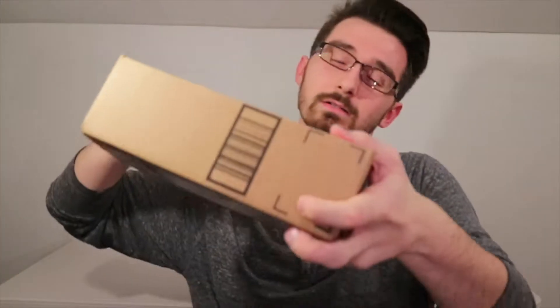Today, I have an unboxing for you guys. Normally, I'm behind the table, but I don't feel like getting behind the table right now, especially for what I'm about to unbox. So let's open this up.